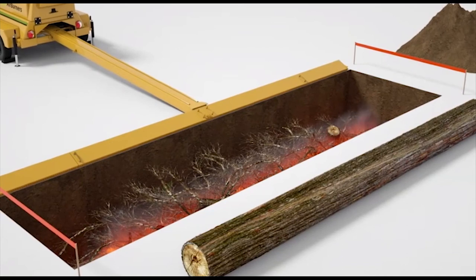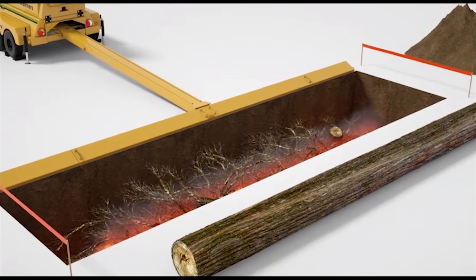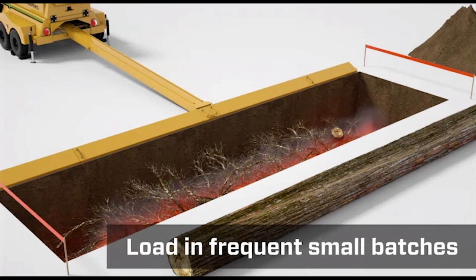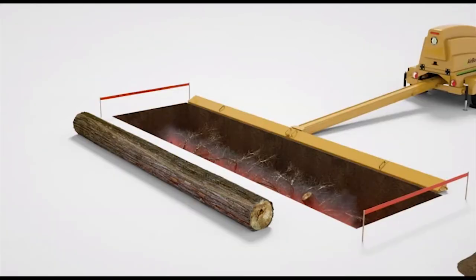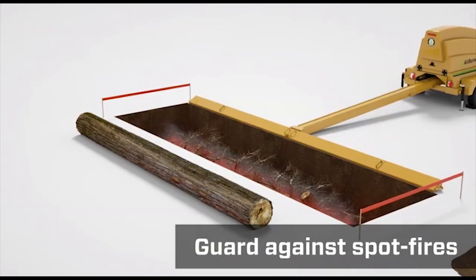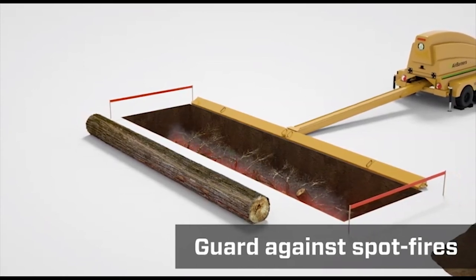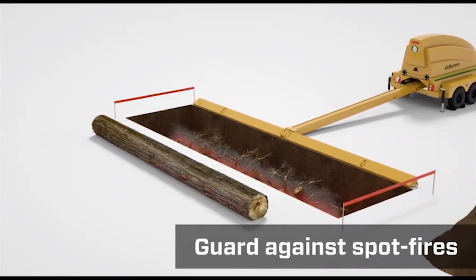Be prepared to load the pit with wood waste and continue loading. The best way is to load in frequent small batches. When loading root balls, it helps to shake out the rocks and dirt. Guard against spot fires in the area around the pit by making sure it's clean of burnable materials, and never leave a burning pit unattended.